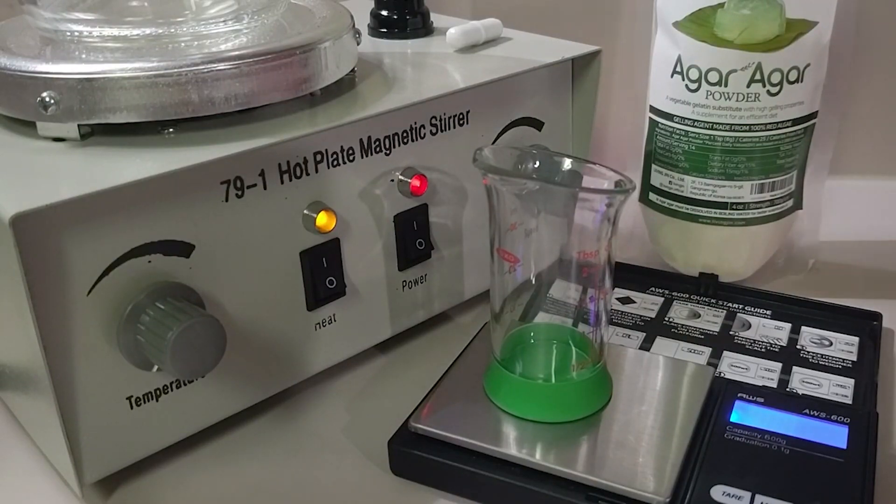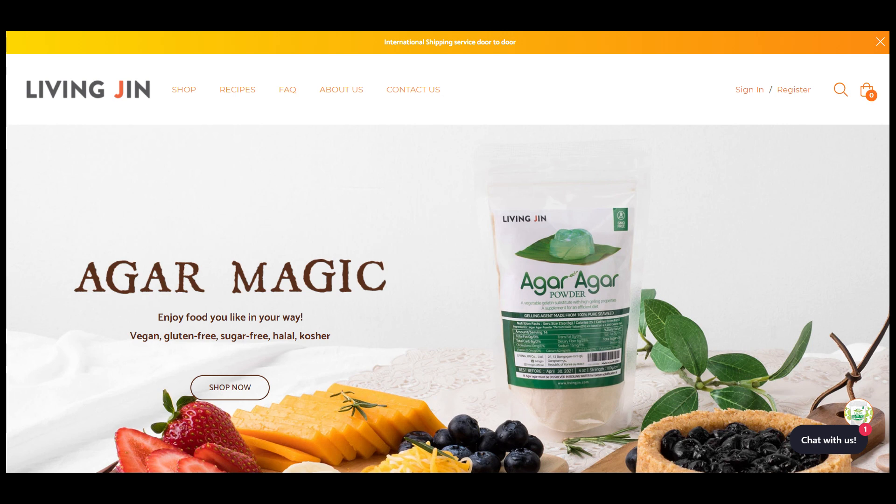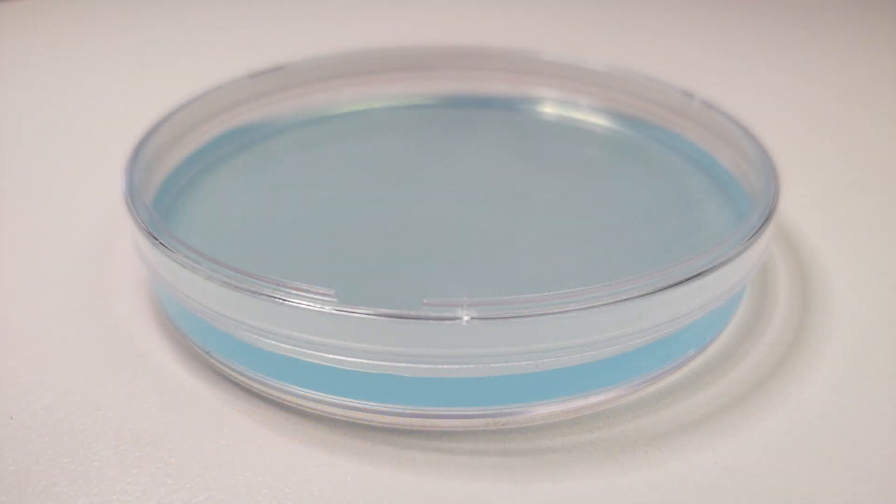We wanted to take a minute to share Living Gen agar agar with you. It is simply the best for home mycology — clean, clear, easy to use, non-GMO, 100% red algae, perfect for dishes or no-pour jars every time.